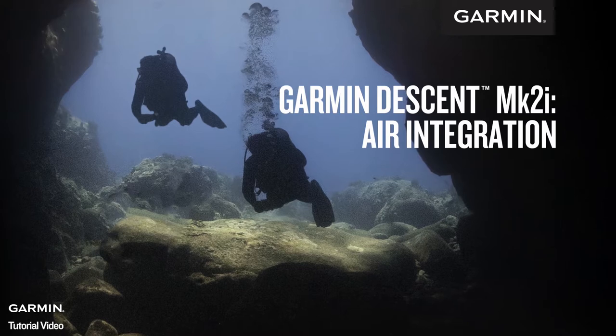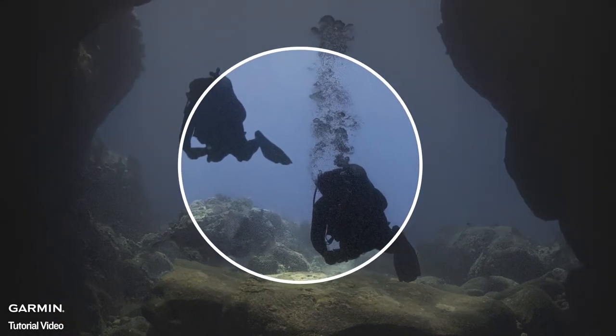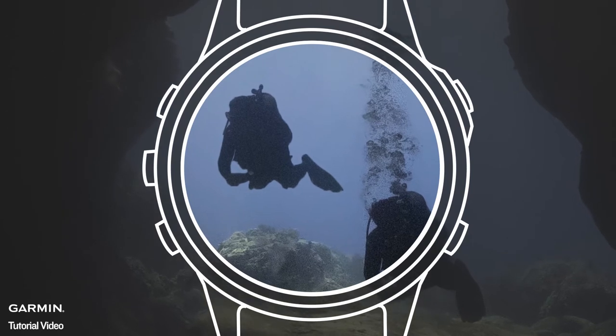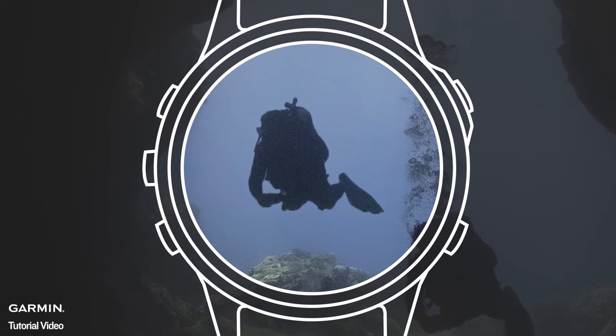Garmin Descent Dive Computers are your buddies for exploring both of your worlds, underwater or topside. In this video, we'll go over how air integration works with the Garmin Descent T1 Transmitter and a compatible Descent Dive Computer.